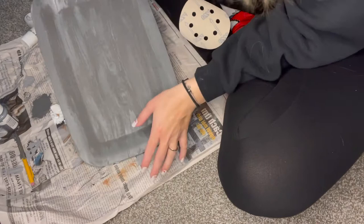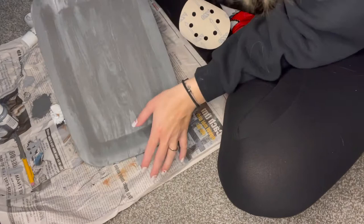My white paint is dry — I just barely did it just to give it a brighter look. I'm going to sand a little bit in certain places.